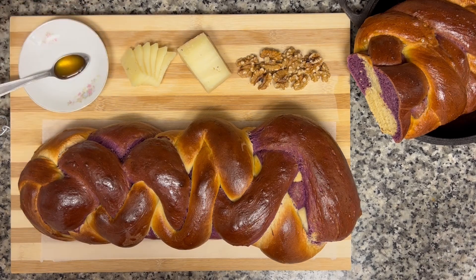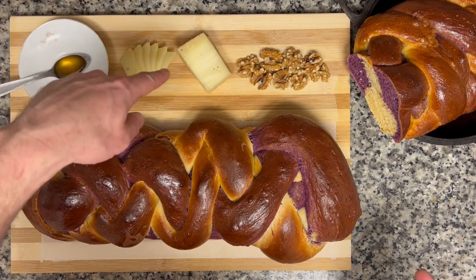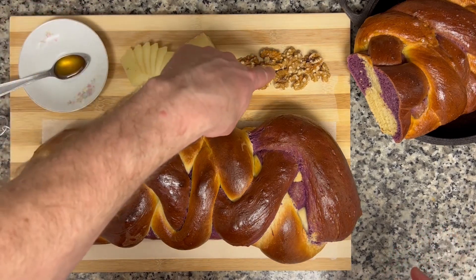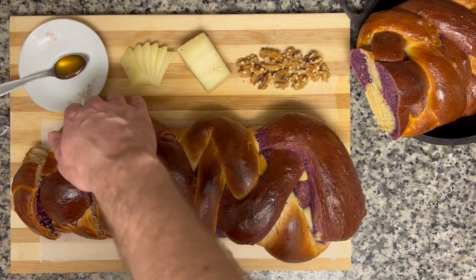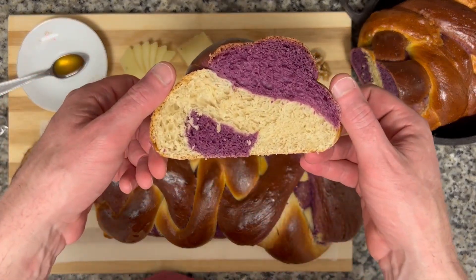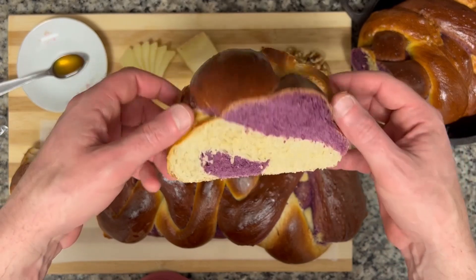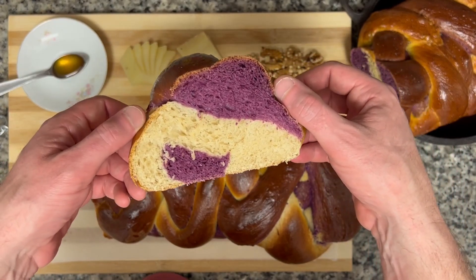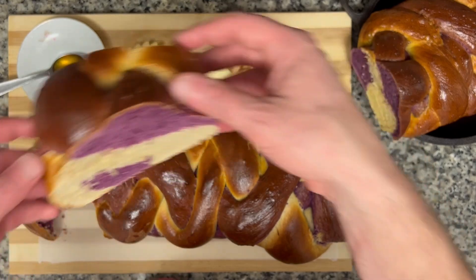We got a little bit of red wine in there, we got some honey, we got some truffle pecorino cheese that doesn't have a lot of truffle left in it, and some hazelnuts. I think it's a cool kind of — you get a different pattern in every slice and it's really soft and beautiful.